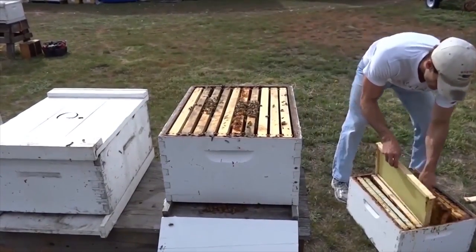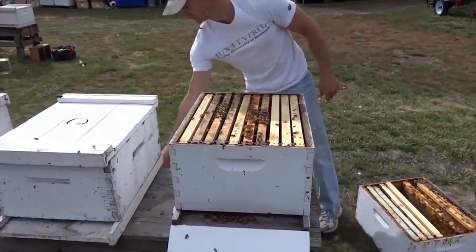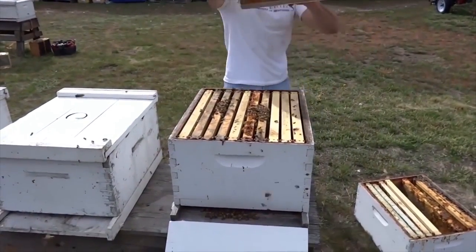No matter which method you choose, in about three days you must return to the hive and verify that the workers have released their new mother. If they have not, you'll have to do so yourself.